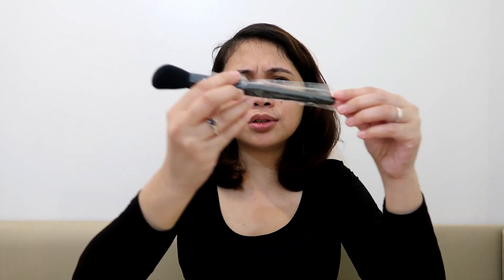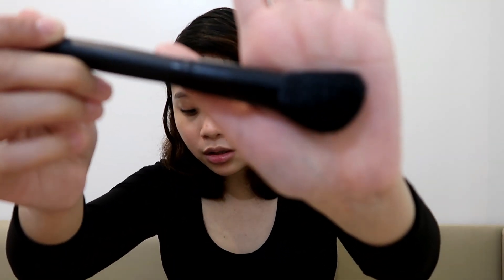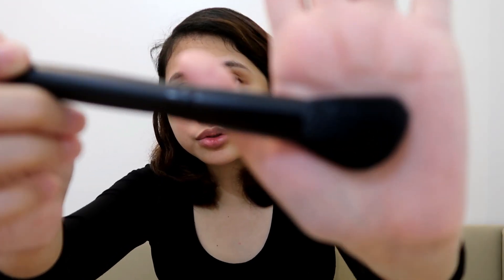So F21 — this is the plush face brush, used for powders. And then this one is F22, which is a plush angled brush used for contour.